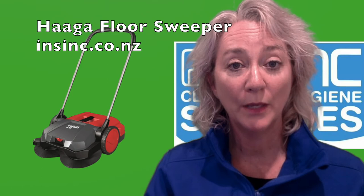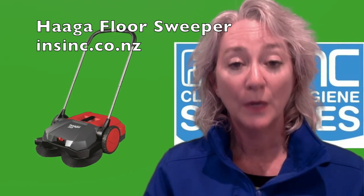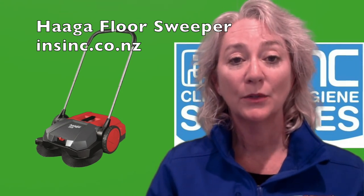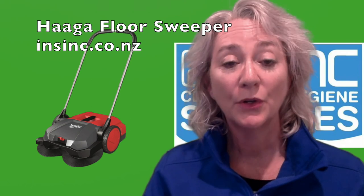And best yet, it has a 4-year warranty on the brushes and an overall 2-year warranty. If you would like more information, please contact us on 0508 467 462 or check it out on our website.